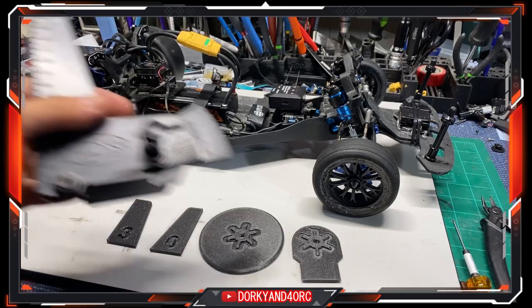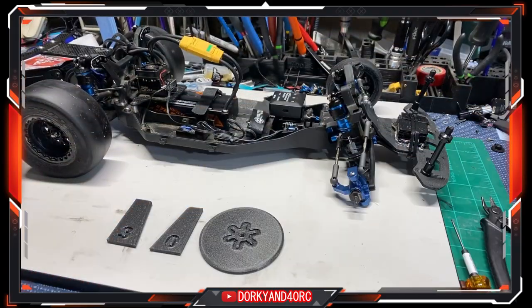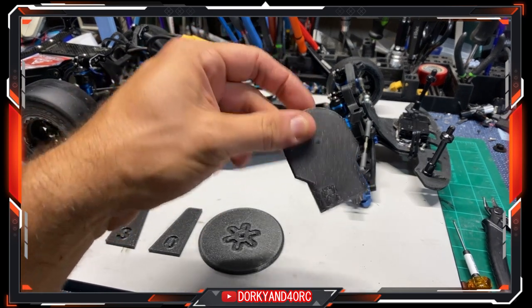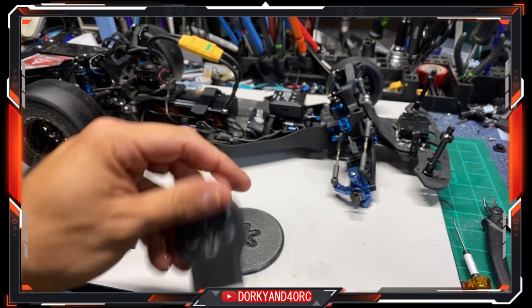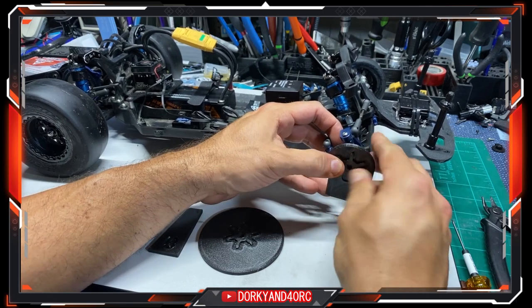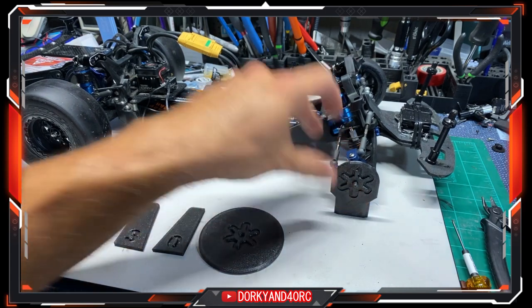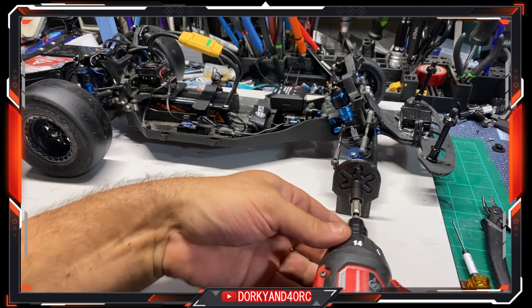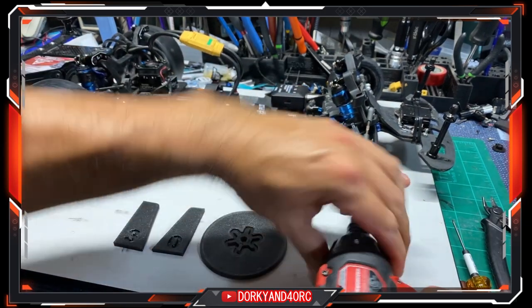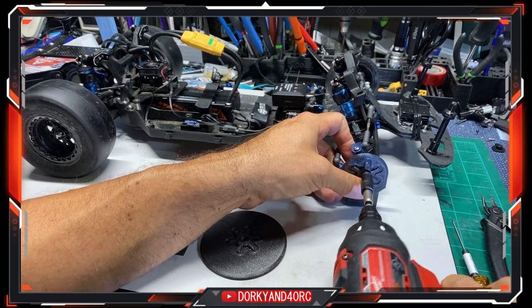Now that we've got our camber set on all four corners by turning the turnbuckles to match, we're going to go ahead and set up the Barth Racing Concepts toe gauge. If you look at the back here, you've got right and left printed on those. All we're going to do is slide this on the tire — it might be a little tight off the print, so you might want to go ahead and ream that out a little bit. I had to slightly. We're going to put our wheel nuts on to make sure everything is nice and secure, and we're not going to use a lot of force.